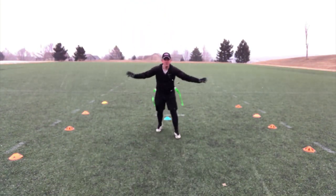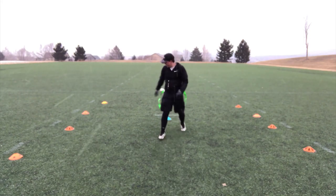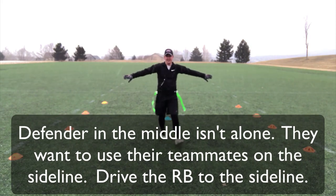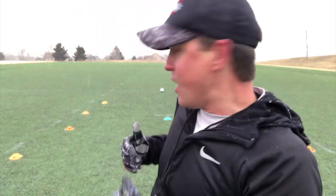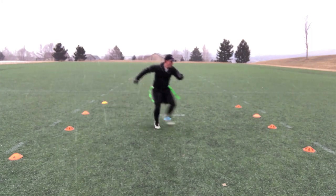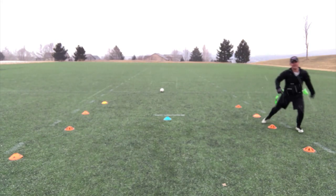Here's the difference between this and the gauntlet, which is just usually cones. Now I've got defenders on the outside. What I want to do is drive that running back to the sideline — just like as if I had four other players that I'm pushing my running back into, or the sideline. I'm trying to force them out of bounds. In this exercise, I'm trying to force my running back to this side or that side where I've got my teammates ready to pull flags. They're over here like this.